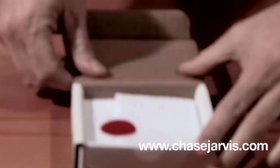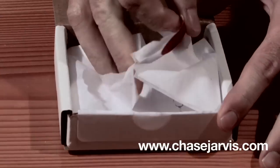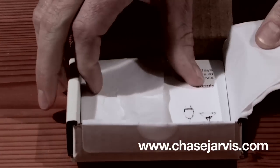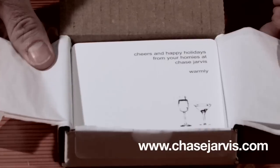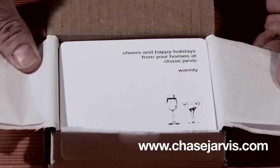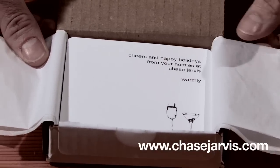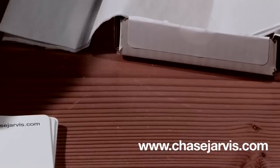Come on here and take a look at this. Cool little simple red sticker. Pop open the tissue paper. And voila, you're greeted with a little message that says, cheers and happy holidays from your homies at Chase Jarvis, warmly — with a couple of cocktail glasses, because there's your coasters.